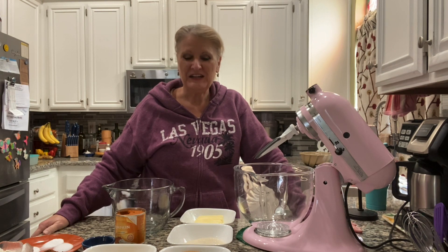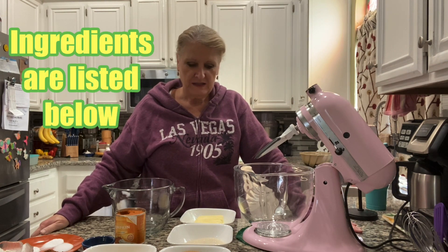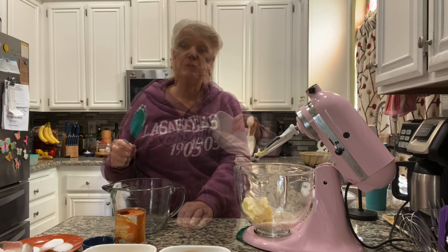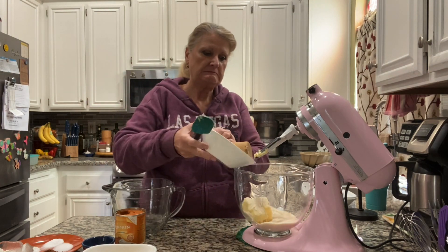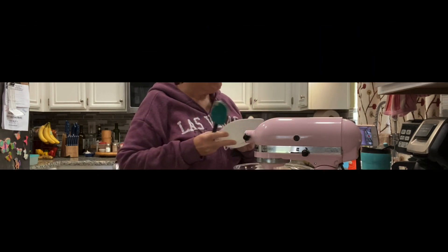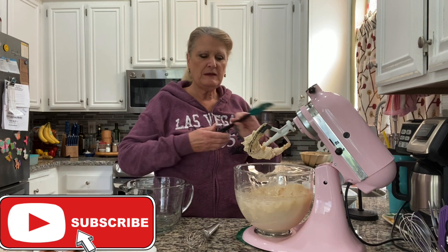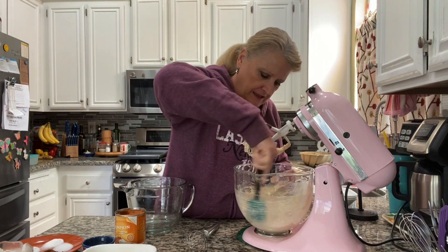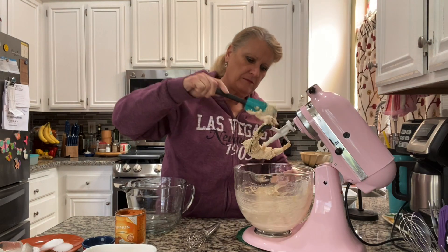I'm starting off with one cup of butter, one cup of sugar, and three-fourths of a cup of brown sugar. That was about three minutes — you could go three to five minutes trying to beat a little air in there and get that sugar nicely combined with that butter.